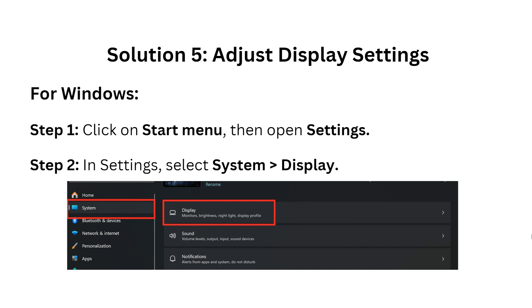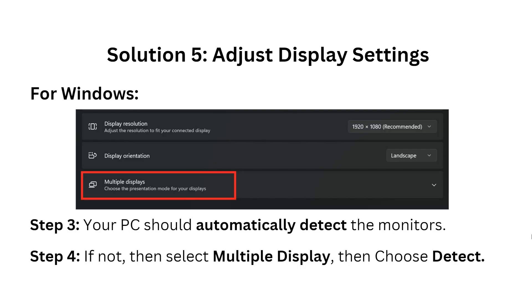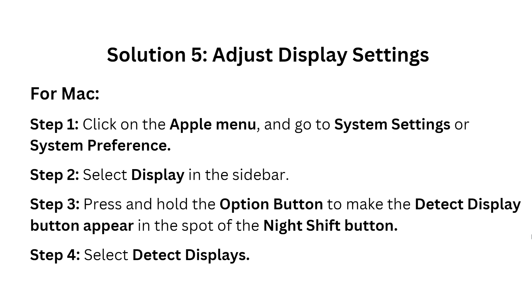Solution five: adjust display settings. For Windows, click on the Start menu, then open Settings. In Settings, find Display — your PC should automatically detect the monitor. If not, select Multiple Displays, then choose Detect.